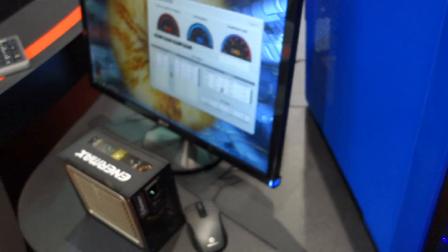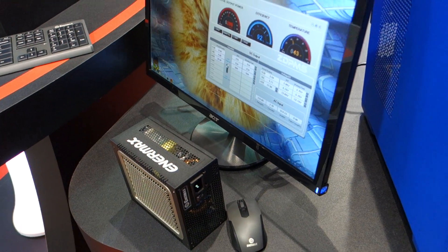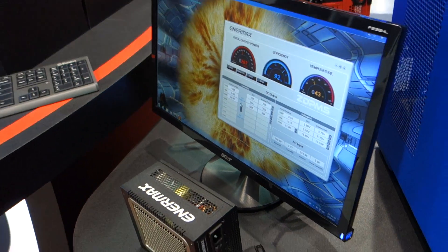And what is the efficiency rating on it? It's currently platinum efficiency — so of course it's 92% efficient.